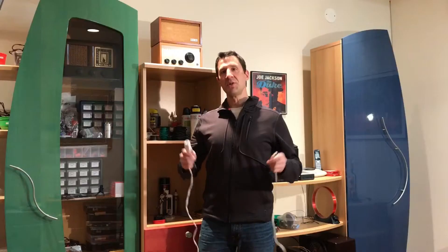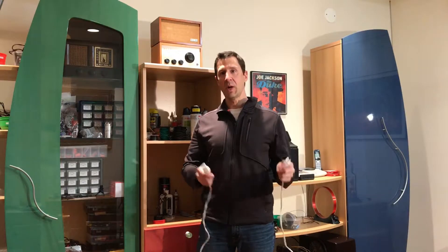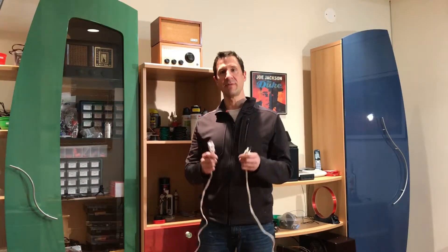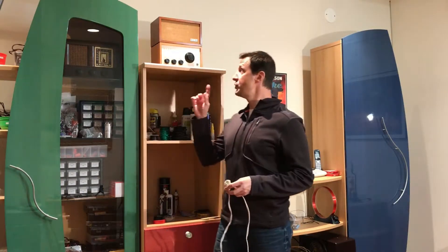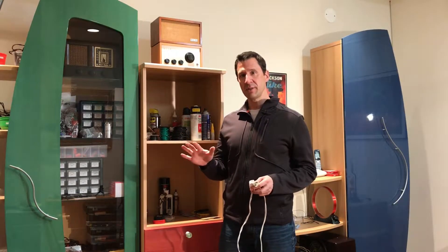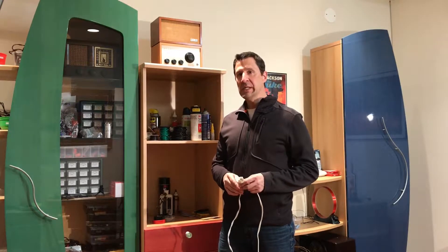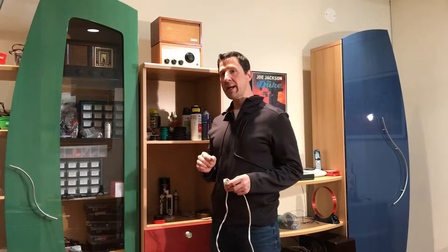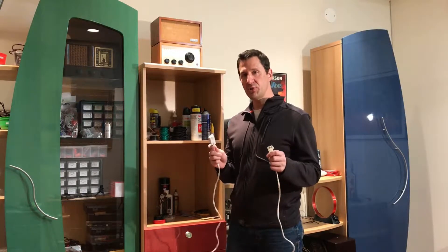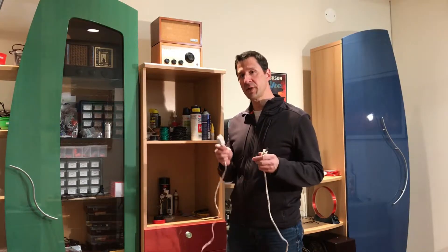The moment of truth — does the Veloman FM amplifier kit work? When I put these two cables together we're going to find out. What I've done is tuned into a very staticky station that down here in the basement I can't receive at all, even with the antenna. Let me turn up the volume so you can hear the static, and when I put these two cables together that's going to engage the FM amplifier — let's see if we hear a difference.